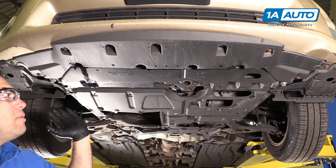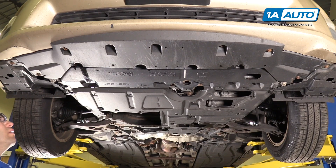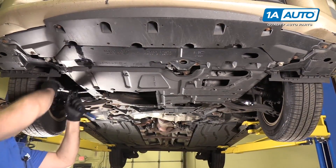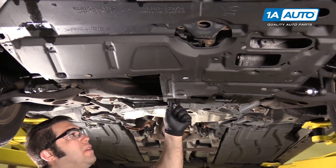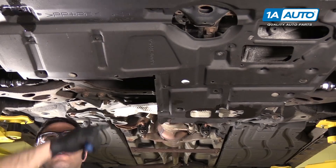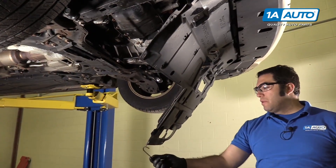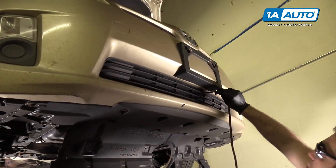If your vehicle is not rusty, the bolts will probably come out without a problem — but this car is very rusty. I'm just going to use a flat-bladed screwdriver to release these plastic clips and pop them out. Once you get them started, you can use a trim clip tool. Somebody has already cut this plastic to give better access to the oil pan and oil filter. I'm going to take a bungee cord, hook it to this, and hook it to the front grille — it'll just help hold it out of the way.